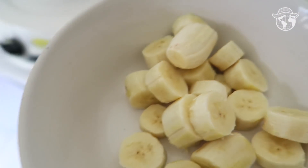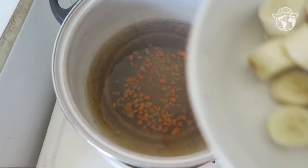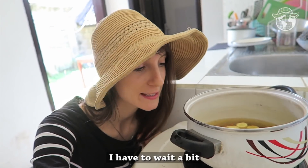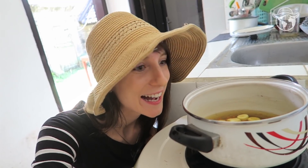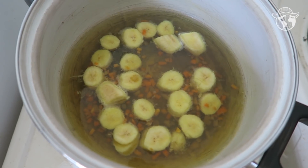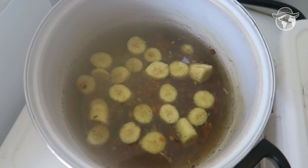I've already cut the bananas and I can feel the aroma already. Now that it is boiling I can put the bananas in. We have to wait a bit but it smells so wonderful. Now I'm going to add a bit of cinnamon and a bit of cocoa powder.